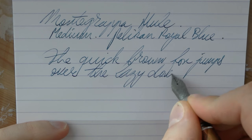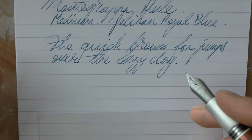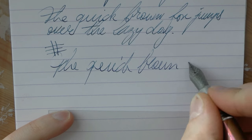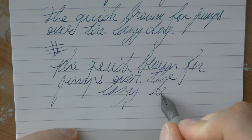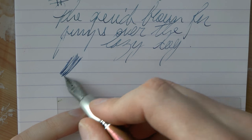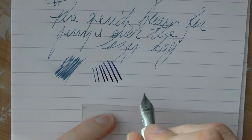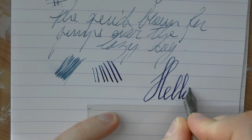As you can see, it's a dry, skippy nib. It's also very hard and very rigid, and I definitely would not call this a medium — I really think this is more of a fine. Fast writing produces a lot of skips. Wetness — lack thereof. As for line variation, you can squeeze out some, and in doing so you may actually open up the tines a little bit, making it a bit wetter.